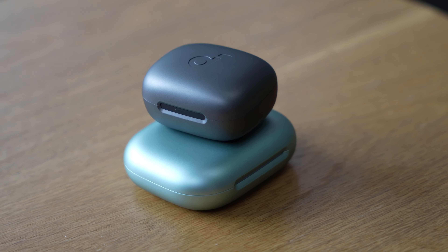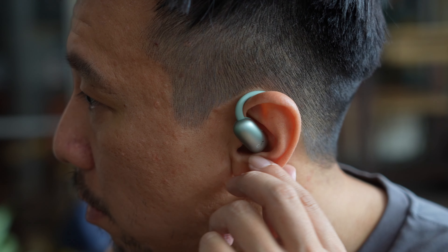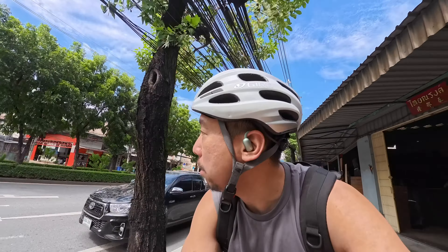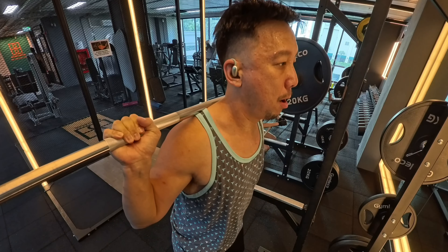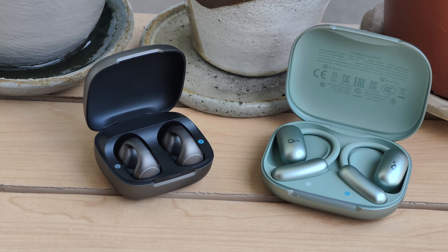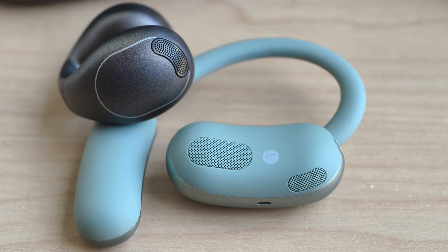Both of these earbuds share the same fundamental philosophy. They're open-ear design earbuds that are non-intrusive, meaning nothing actually goes inside your ear canal, but they both offer a more secure fit than many traditional earbuds. That's ideal for people who like to exercise, particularly outside — like running or cycling — because you want to be aware of your surroundings, which is where the open-ear design helps. The difference between these two really just comes down to physical size and how they fit around your ear. They are very similar and both sell for $99 right now.